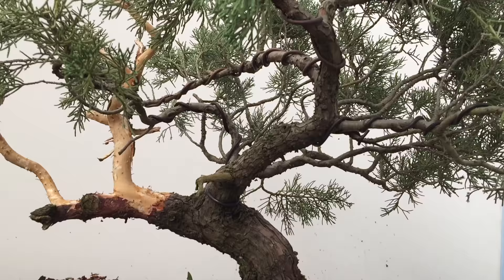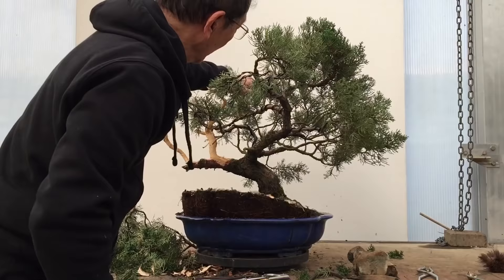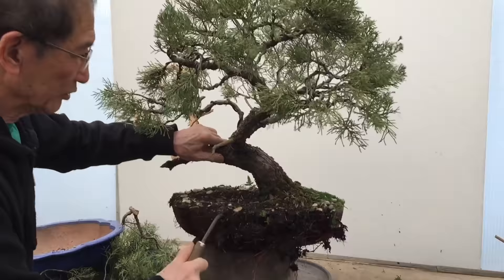I will now continue wiring some more of these branches to flatten all the branches, and then we will do a repot.